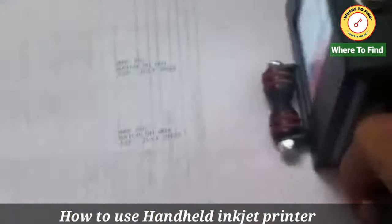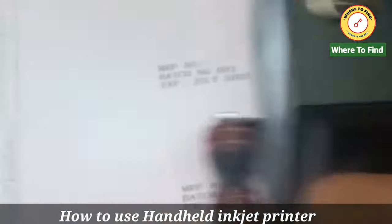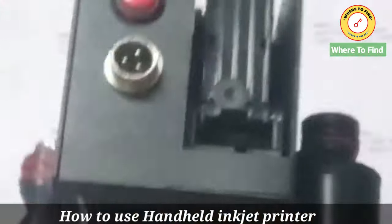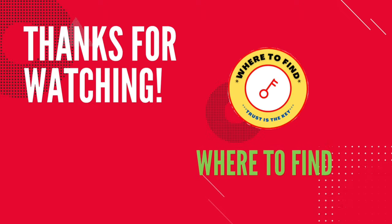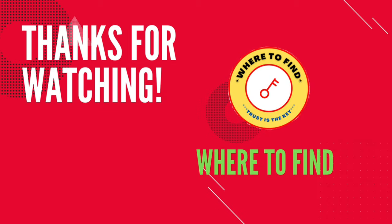Zooming in — printing is done. It is there. Thanks for watching — keep watching our channel, subscribe and click the bell button to get automatic notifications. For supplier information, click on the description link.